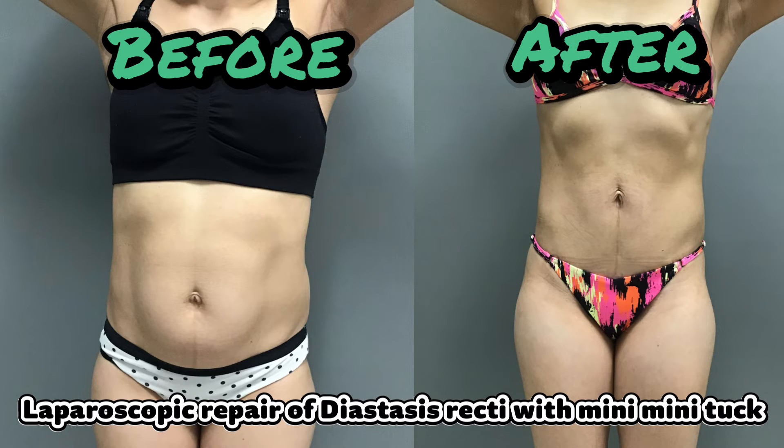For patients with excess skin, a curvilinear incision can also be made in the bikini line with minimal separation of the lower abdominal skin up to the level of the umbilicus to remove the excess skin. I've called this additional part of the combo procedure the mini-mini tuck. The natural location of the umbilicus can be preserved or relocated if necessary.